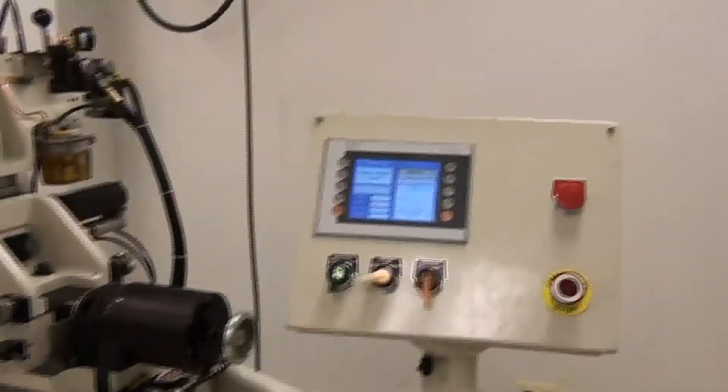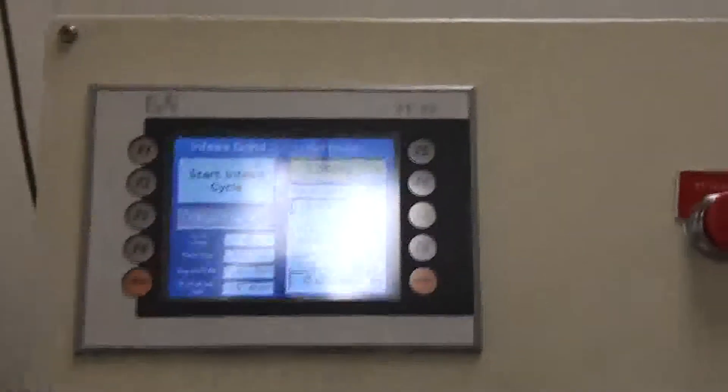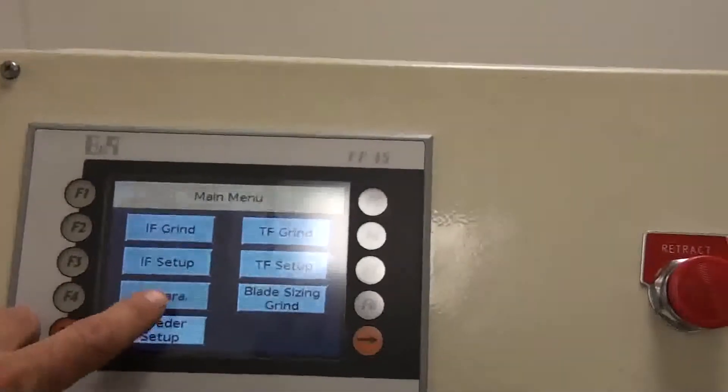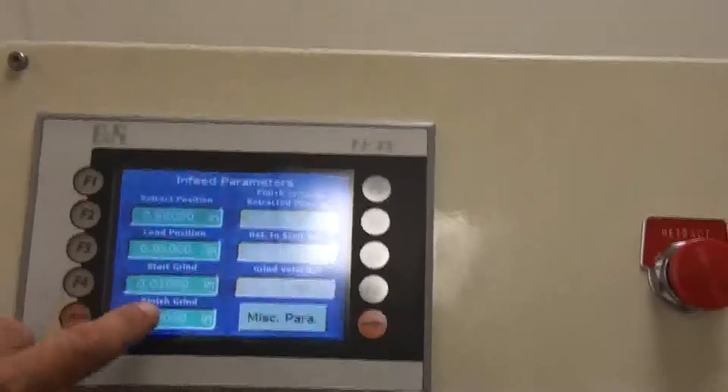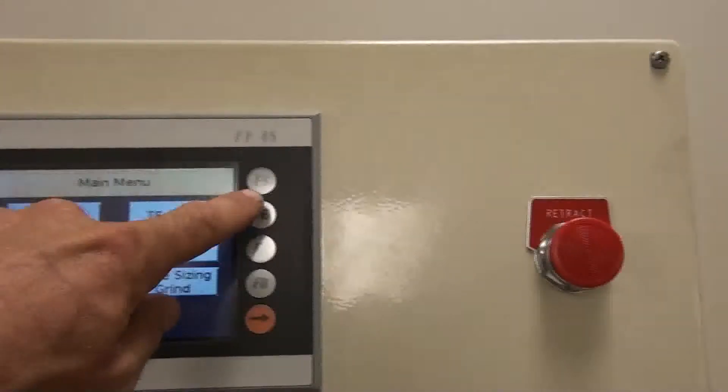Easy-to-use touchscreen operator interface. Programmable in-feed cycles can be saved and recalled with unique file names. Through-feed grind with fine resolution positioning to ten millionths or a quarter of a micron increments.